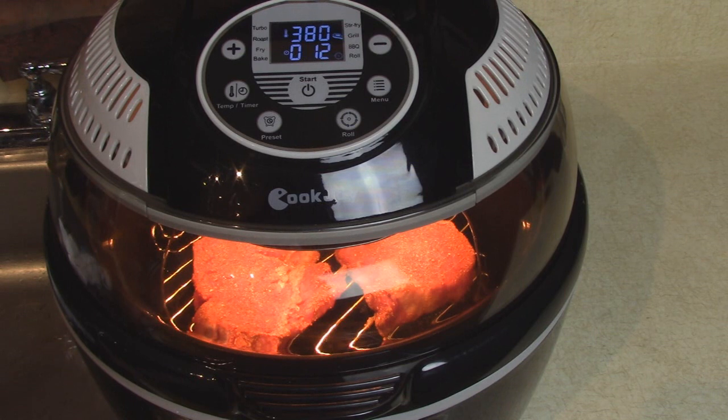I just wanted to let you know I'm going to put a link to the Cookjoy air fryer in the description. The company gave me a discount code you can use if you're interested in getting one yourself. We'll be back in a couple minutes.